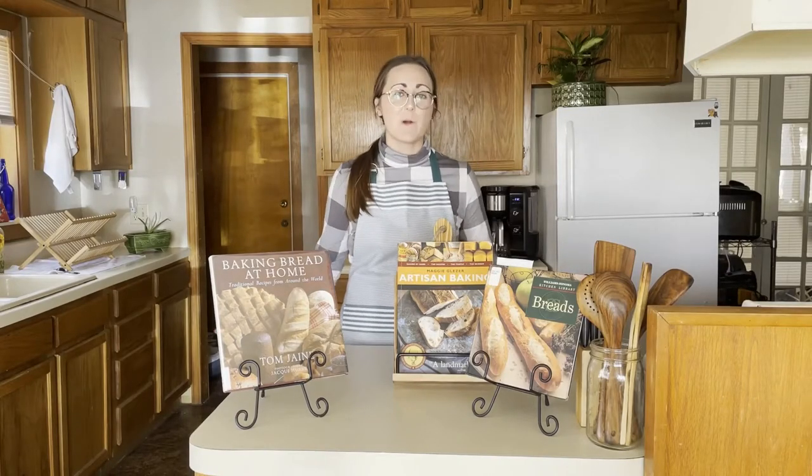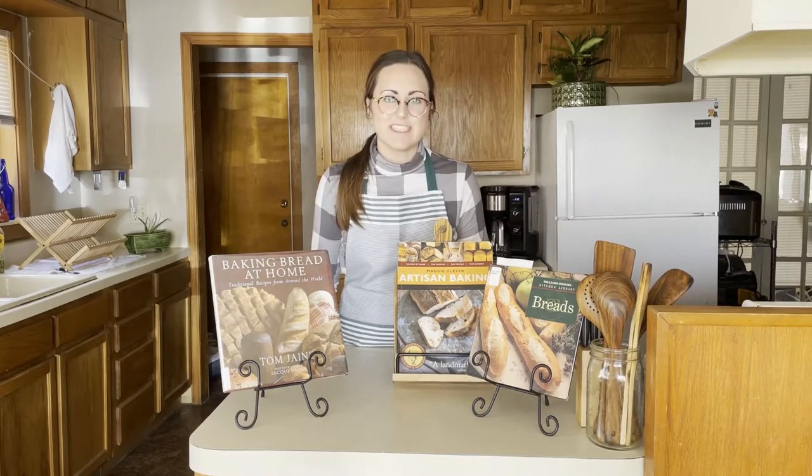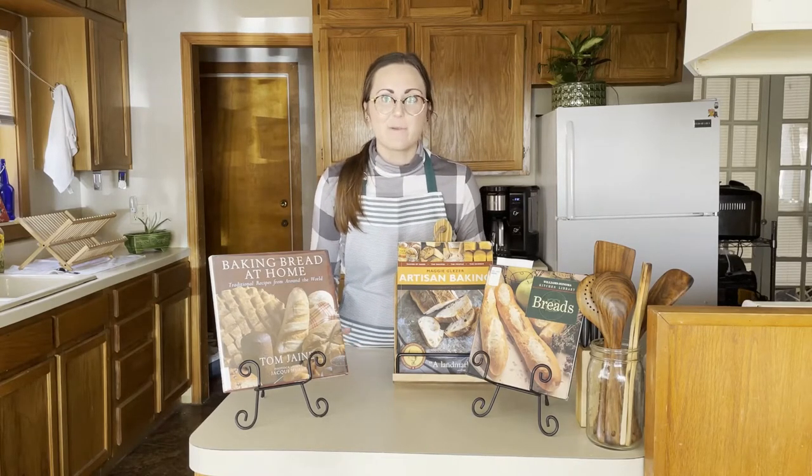Hi there! I'm Fallon, and welcome to my kitchen. Over the next few days, I'll be taking you on a three-part series: A Journey Through Breadmaking.